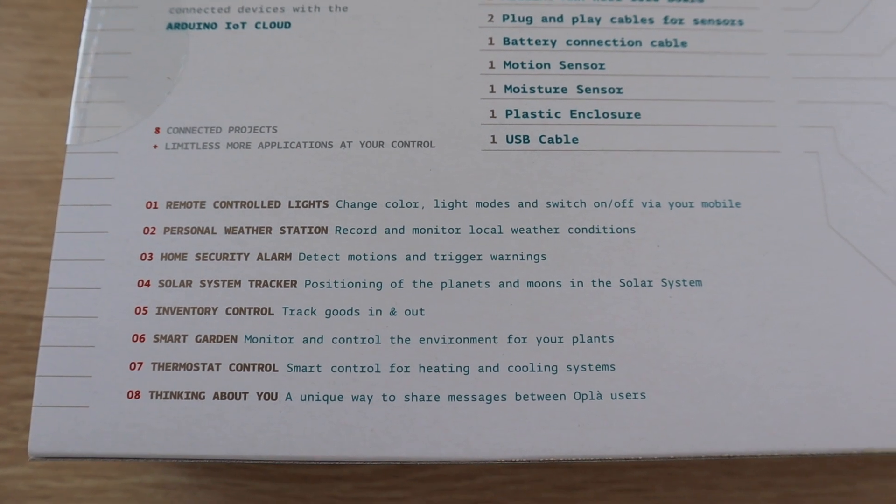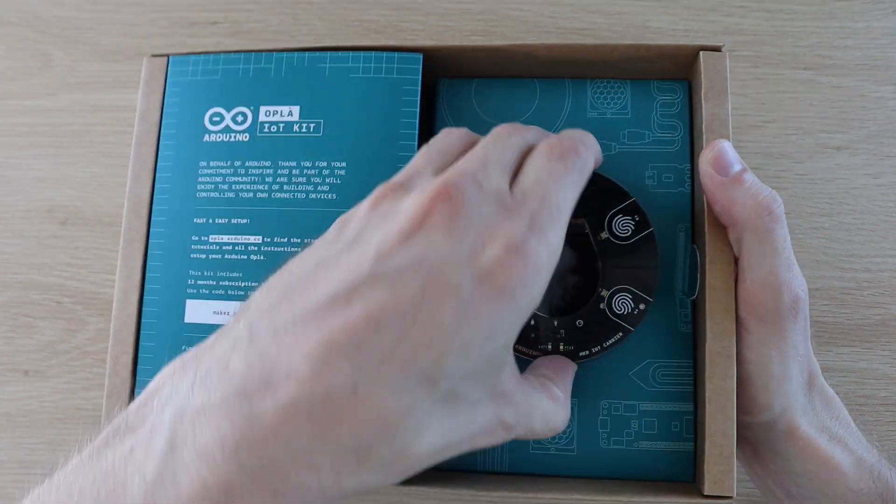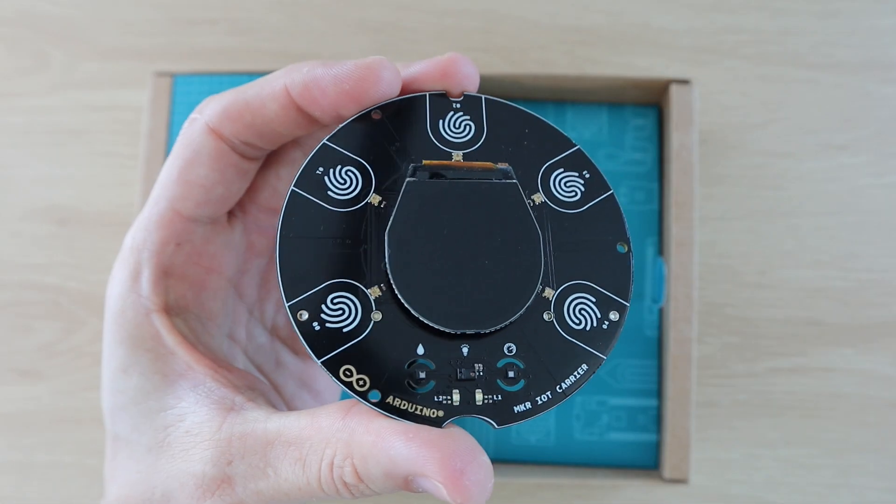This project is primarily based on the personal weather station project which is included in the kit, but we'll also be making some improvements and enhancements to get a bit more out of it.